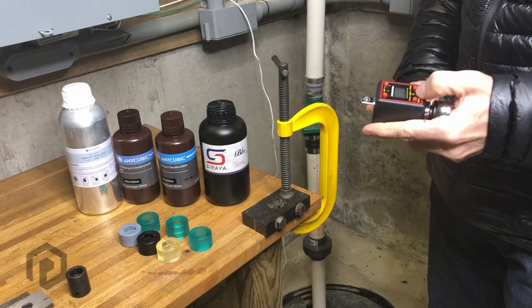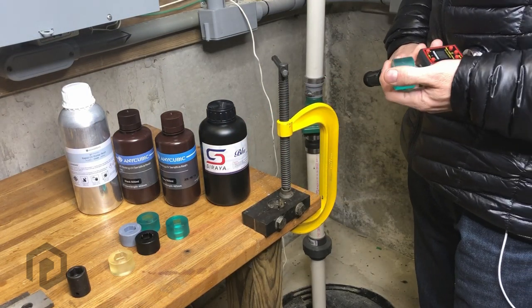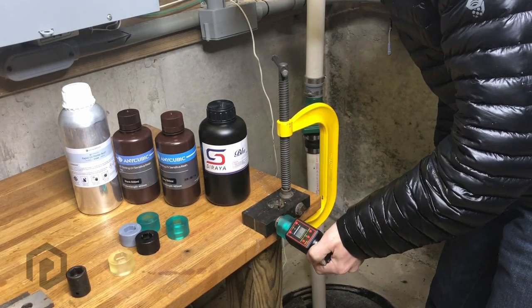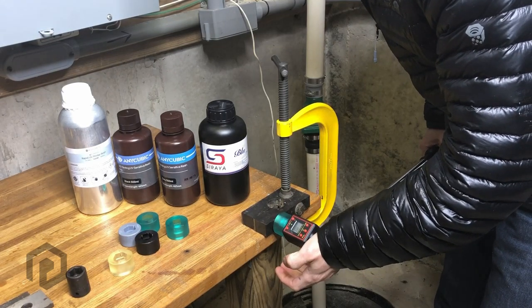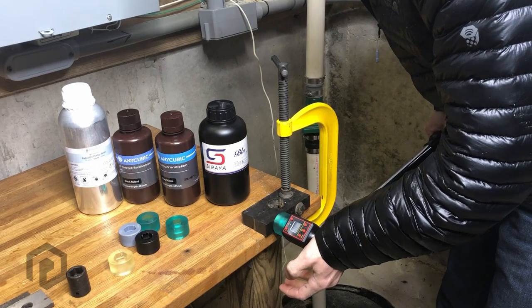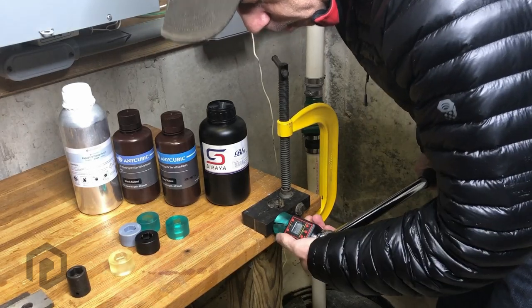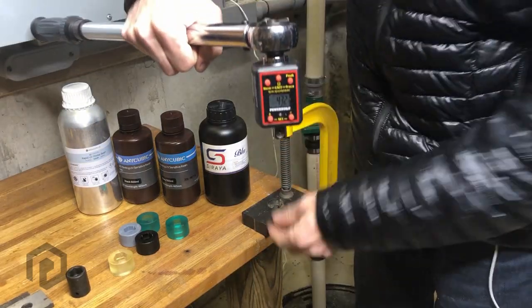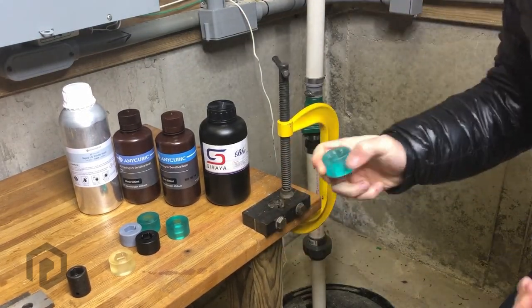So now let's reset it and try out some of this Blue by Soraya and see what its breaking force is. 43.2 for the first sample. It's really tough stuff.